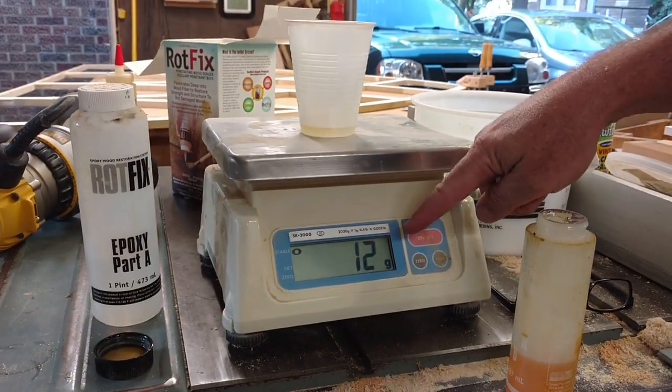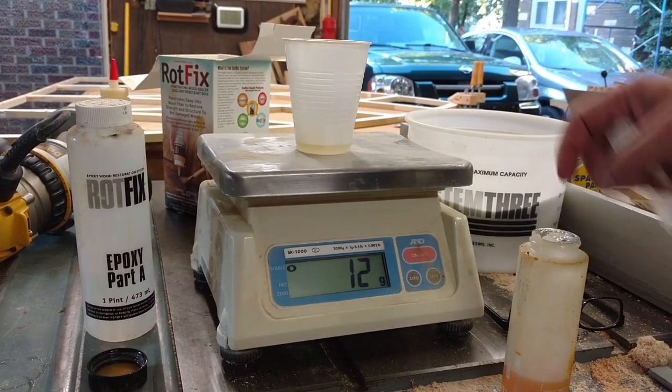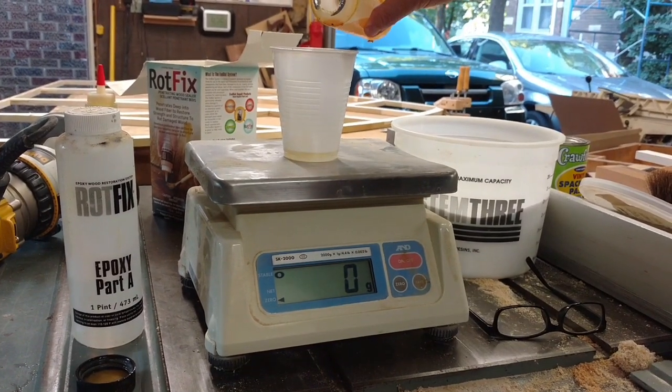You can do it with the measuring cups that they send you, but I don't trust them. Here's what I prefer: a digital scale that's really accurate. Set it to grams. In this case, we've got a 2 to 1 mix. Our resin is 12 grams. We're going to zero that out and add 6 more grams.